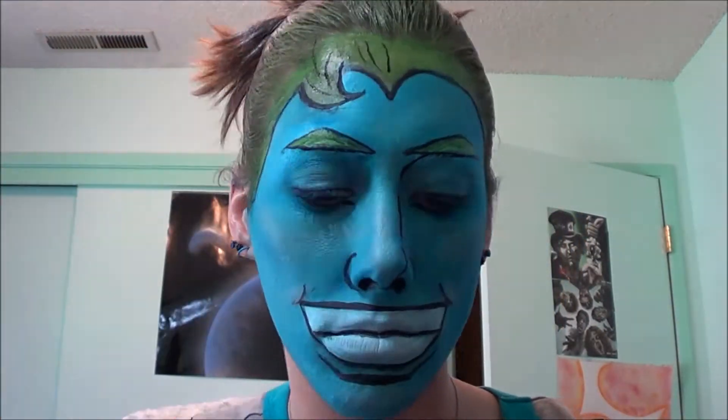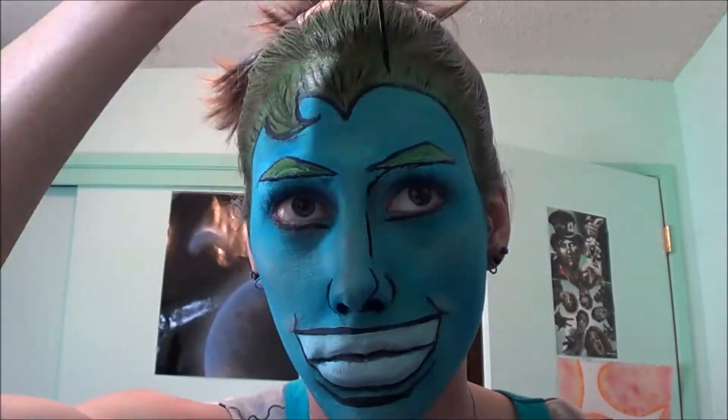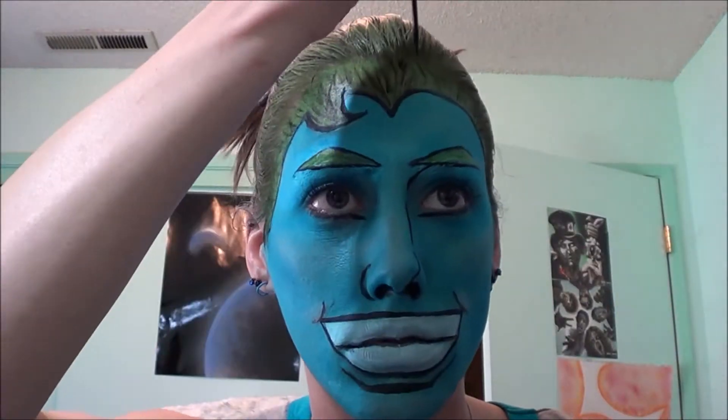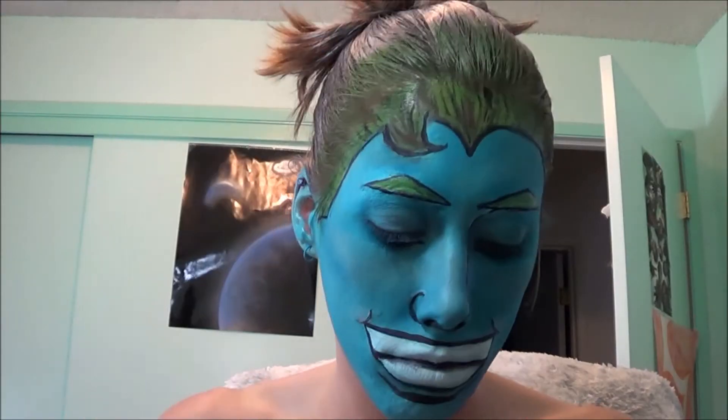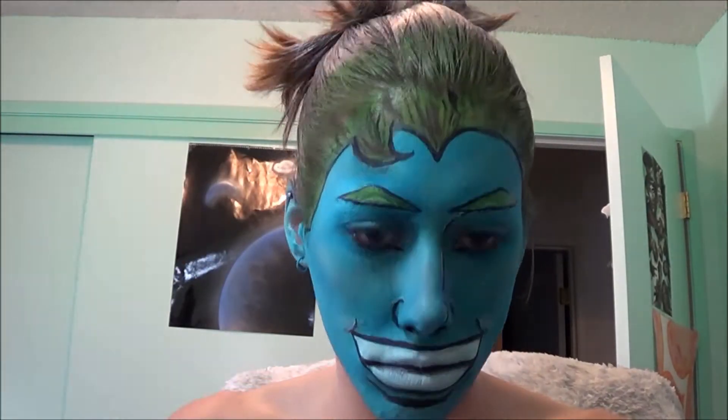Getting my liquid eyeliner, I'm going to be drawing lines that run from the new hair into my actual hair. Then getting a dark brown eyeshadow, I'm going to just add a little bit of highlights to blend it into my hair color.